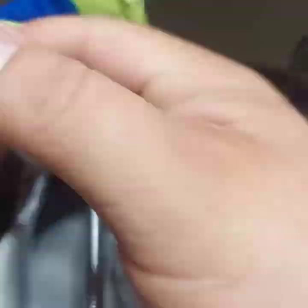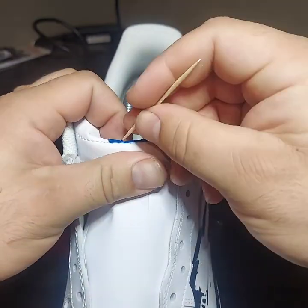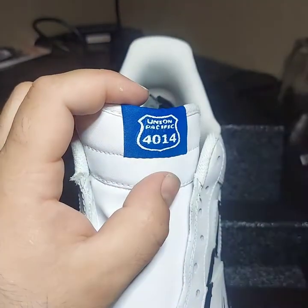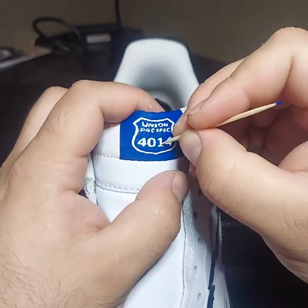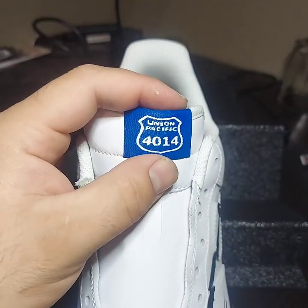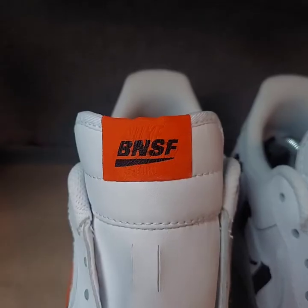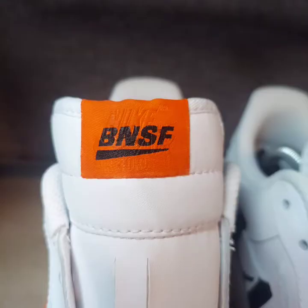Now we're going to start peeling our tape and see what we're left with. Make sure there are no areas that we need to touch up around the tongue tag. We're going to go across the bottom with our toothpick again, just to make sure that the tag looks as complete as possible. And here are our final outcomes: the BNSF logo and the Union Pacific 4014 logo.